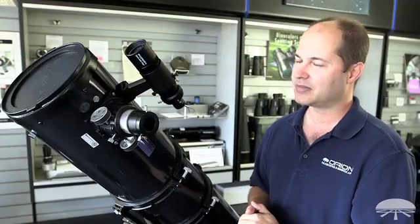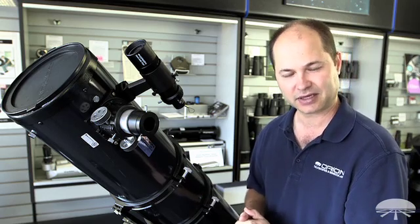Alright, well there you have it — the Orion Magnificent Mini Deluxe Pro Auto Guiding Package. Thank you very much. Clear skies.